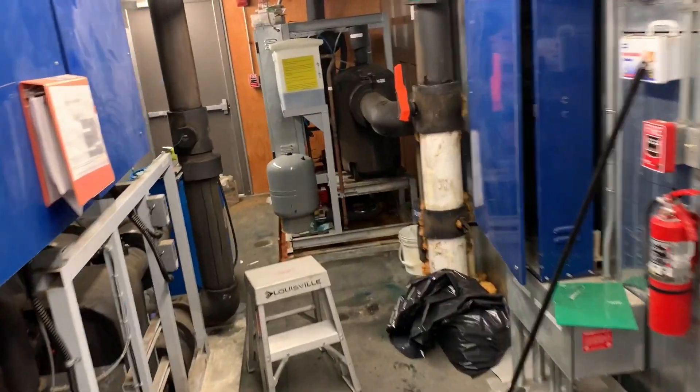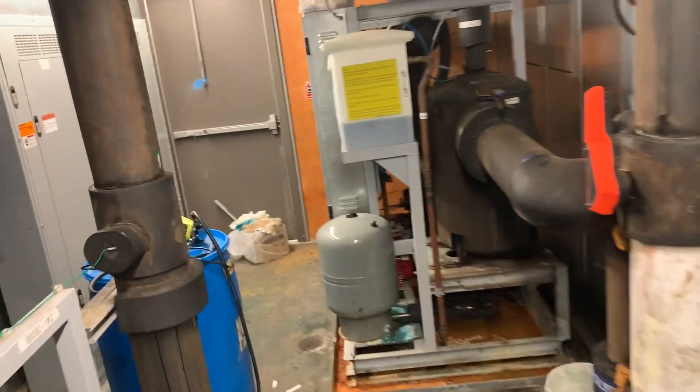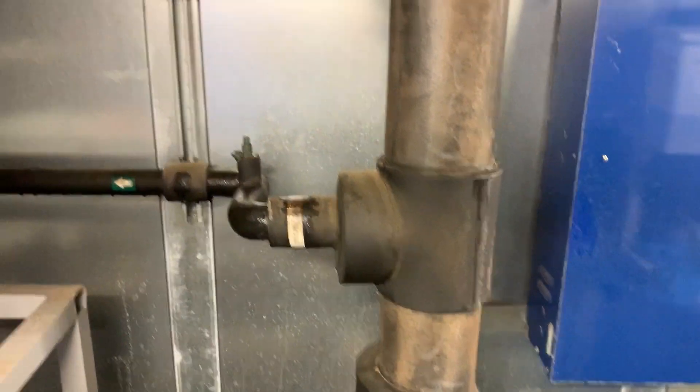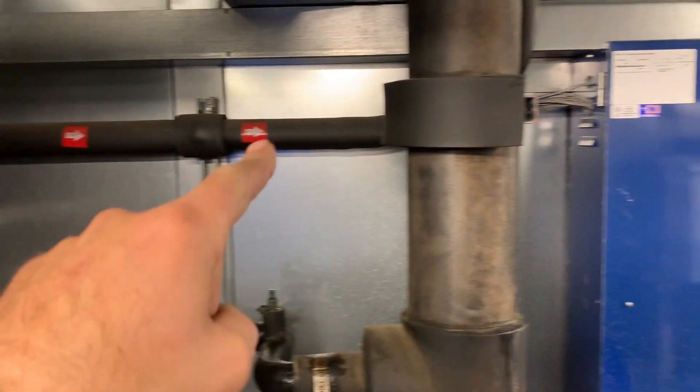We can send that warmed glycol down to the cases that need it when defrost needs to occur. If you walk down the other end of the rack, you can see where that's going to get pulled off the return glycol — the warmest glycol — and it's got its own pipe to go down to the cases. One day we'll get the valves that make that happen.